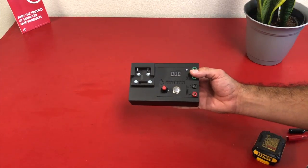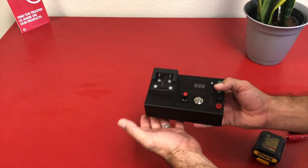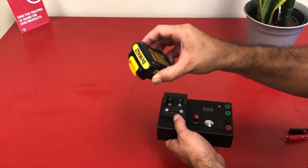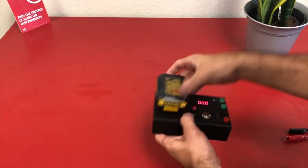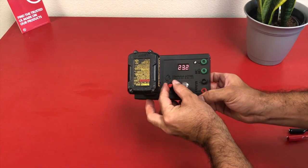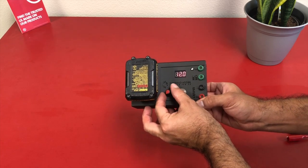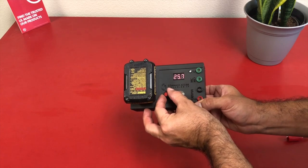And here we have it folks, the long-awaited, long-talked-about field tester from Command Access. It plugs into your cordless drill battery, and you have a nice little dial to either up the voltage to 24 or down to 12 volts, so you can test either or.